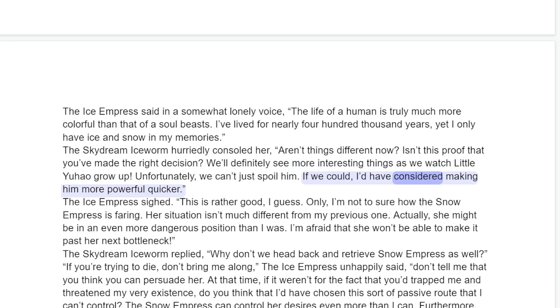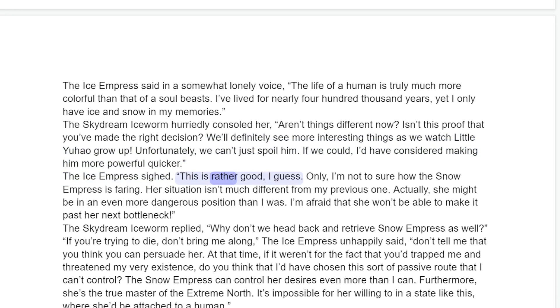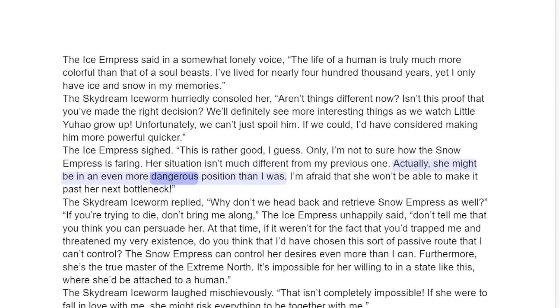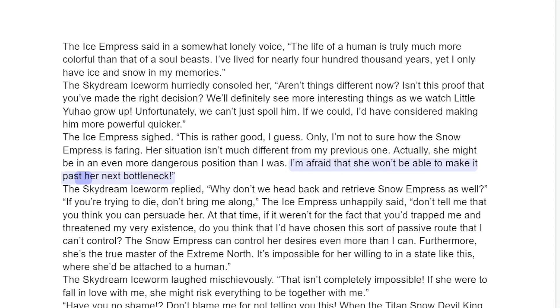"Unfortunately, we can't just spoil him. If we could, I'd have considered making him more powerful quicker." The Ice Empress sighed. "This is rather good, I guess. Only, I'm not sure how the Snow Empress is faring. Her situation isn't much different from my previous one. Actually, she might be in an even more dangerous position than I was. I'm afraid that she won't be able to make it past her next bottleneck."